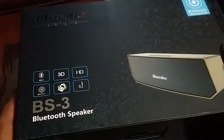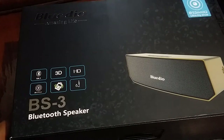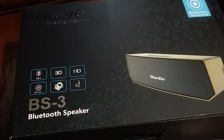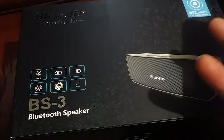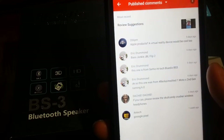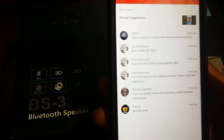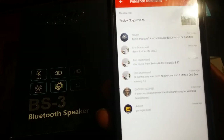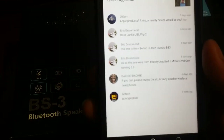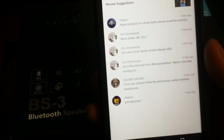Up next we have the Blueteo BS3 Bluetooth speaker right here. Big shout out — I'm not even going to try the name, you can see it right there on screen — for suggesting the Blueteo BS3. I appreciate it. It actually looks like a very sturdy speaker, so I'm going to go ahead and test it out for you and we're going to see what it do. I like the presentation already out of the box.